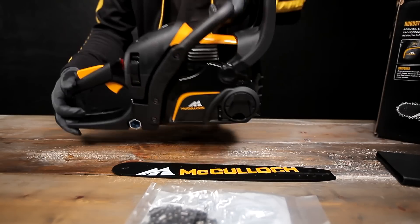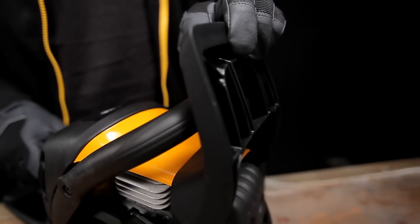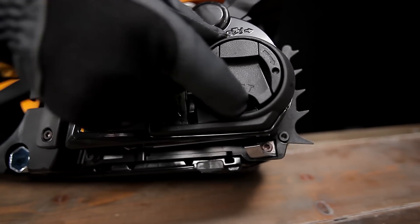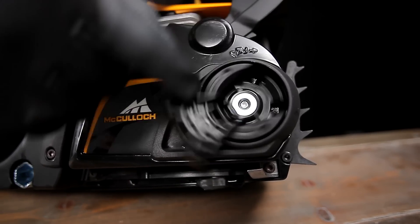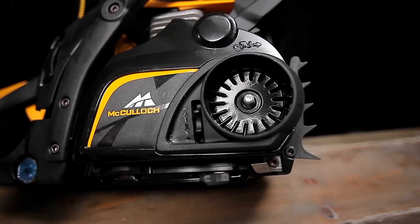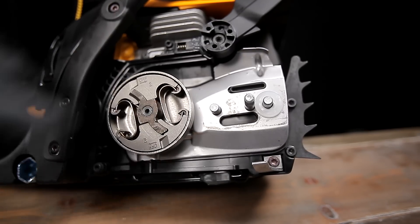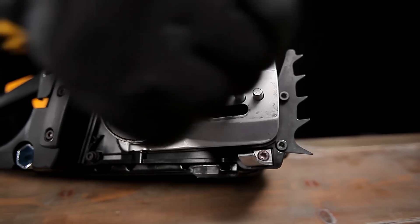Start by assembling the bar and chain. Reset the chain brake. Lift out the flap until it clicks into position. Rotate the flap anti-clockwise to loosen the clutch cover. Remove this and the clutch cover. If you are taking the cover off for the first time, you must remove the shipping spacer.